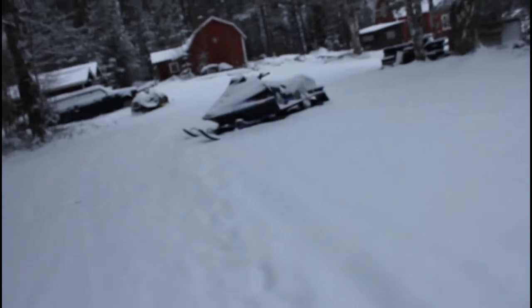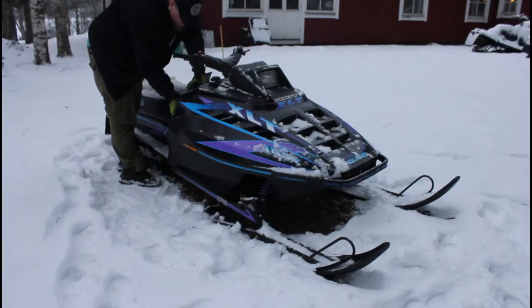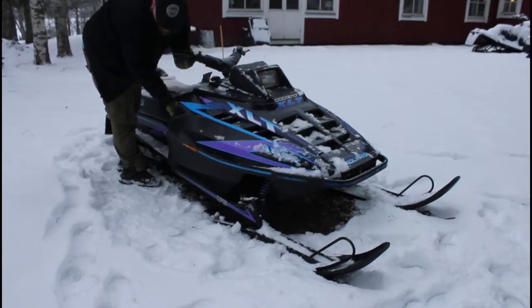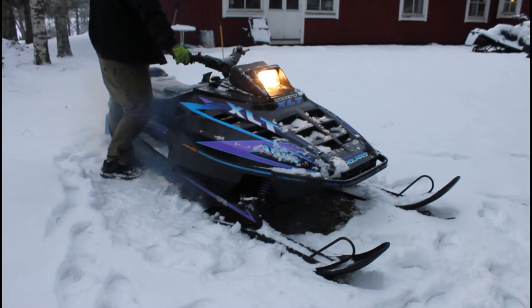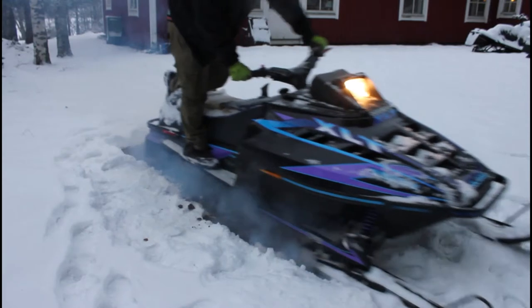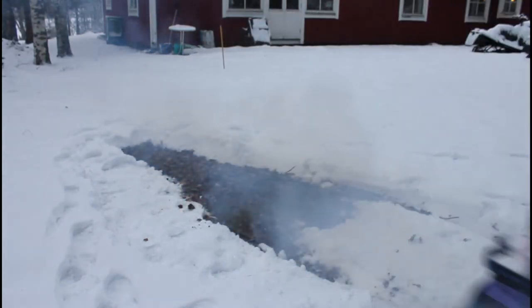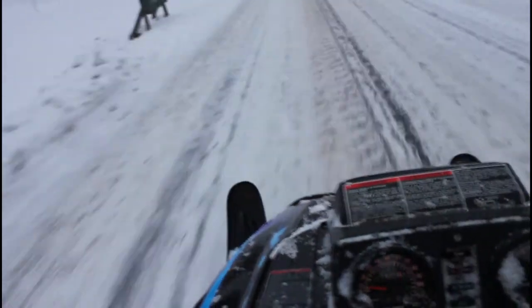Here is my betta. Isn't she beautiful? And that was enough snowmobiling for today.